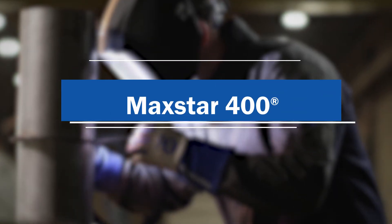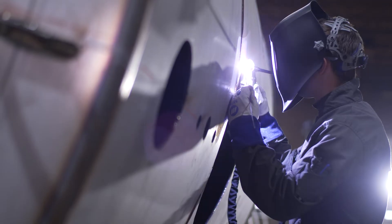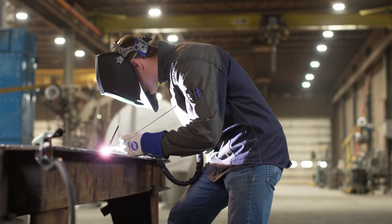Miller Maxstar 400. Reimagined for your pursuit of perfection. Unlock your full potential with the new Maxstar 400 Advanced DC TIG Welder.